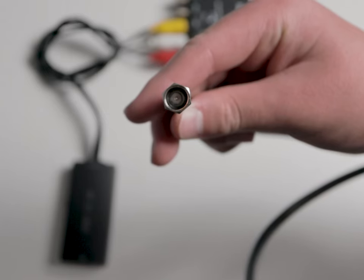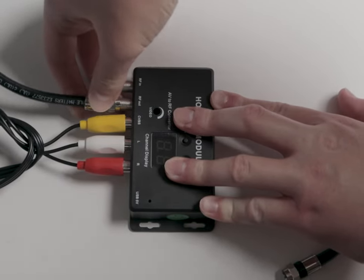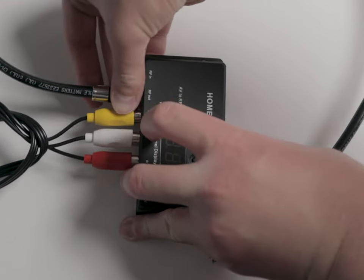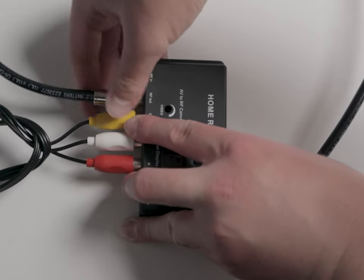Now hook up a coax cable — I would recommend a thick cable to prevent interference — to the RF out jack on the modulator. By the way, RF stands for radio frequency. Now we have the right signal, but we need a way to distribute it to the TVs. The way you do this is with an amplifier and antenna.